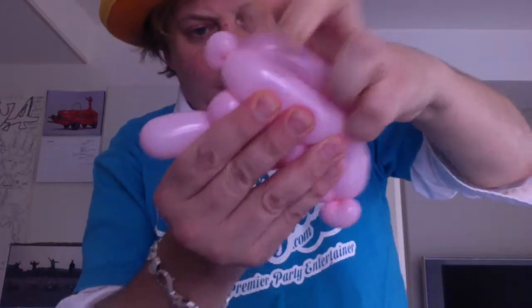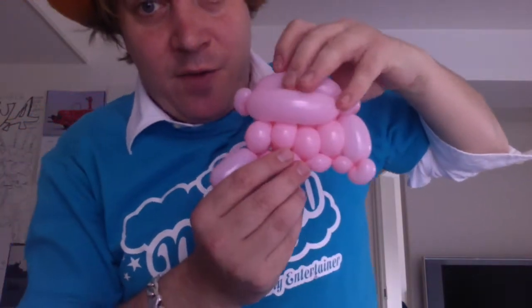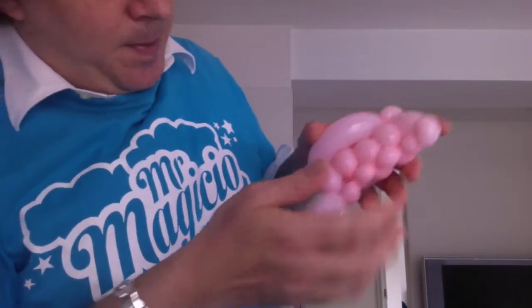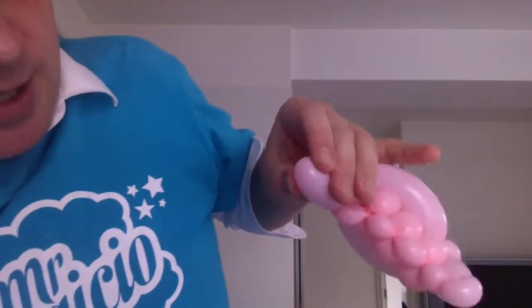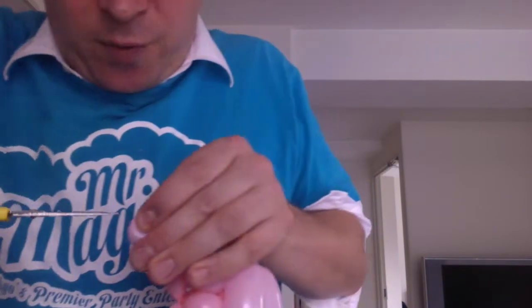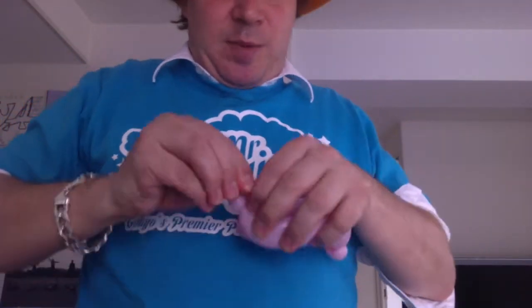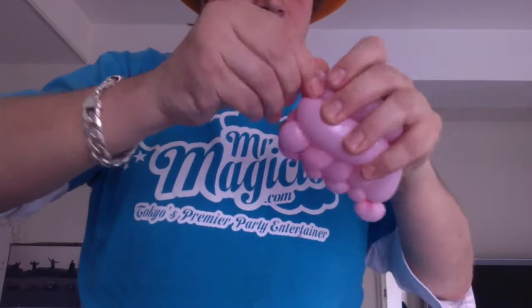Good job. So here you have your wing structure. This last bit here we do not need, so what we're going to do is just get some scissors and try to pop that off without letting it deflate the whole balloon. We'll just bring it up to that initial pinch twist for a bit more security. So here you have one of your wings.